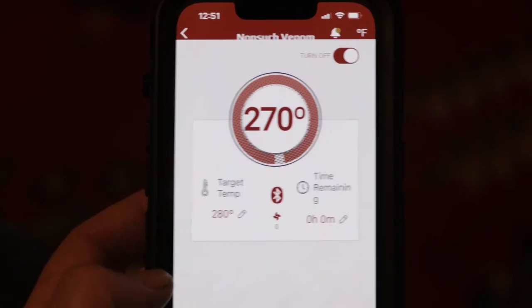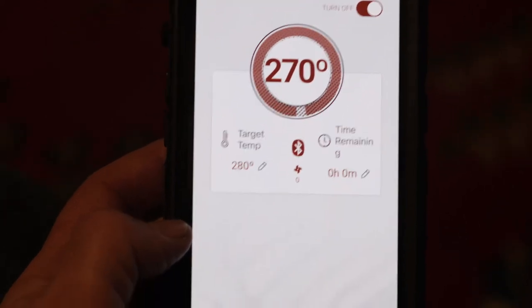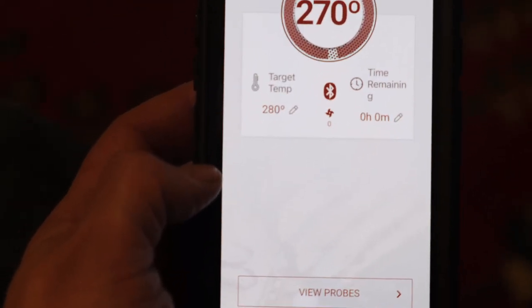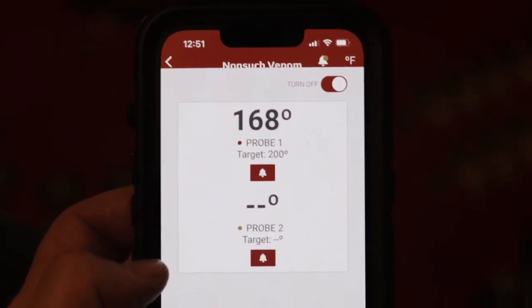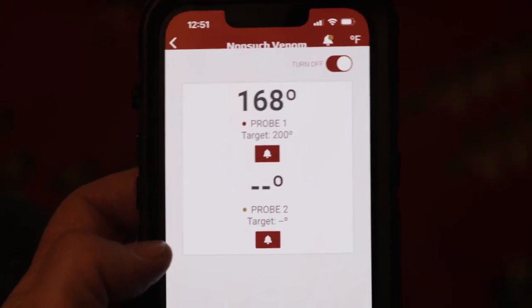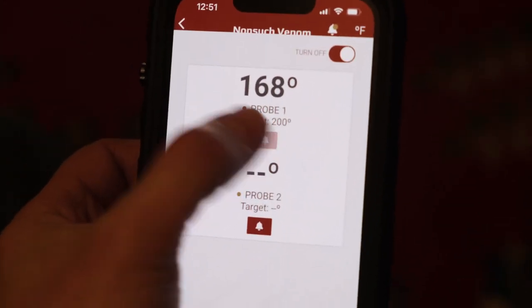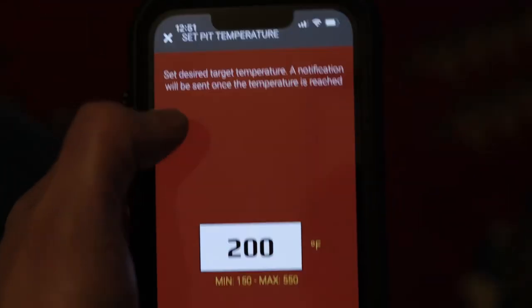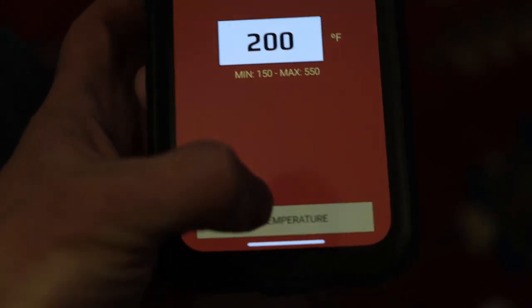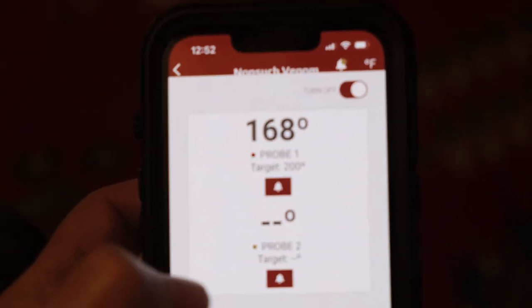The app works great. Where my kettle is, it doesn't have the greatest Wi-Fi signal, so I did have to occasionally reconnect. If you're using it and you see the temperature hasn't fluctuated at all in the app, just go in and disconnect and reconnect — it's real simple, just a couple of buttons. You really have to know what your temp is and follow that.